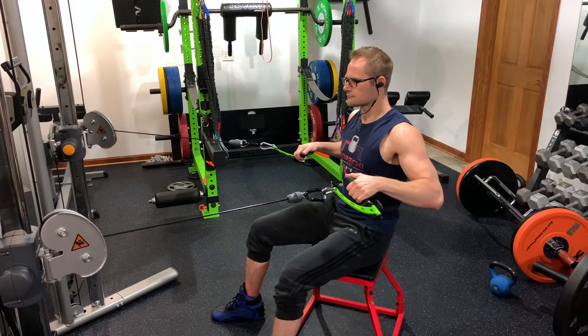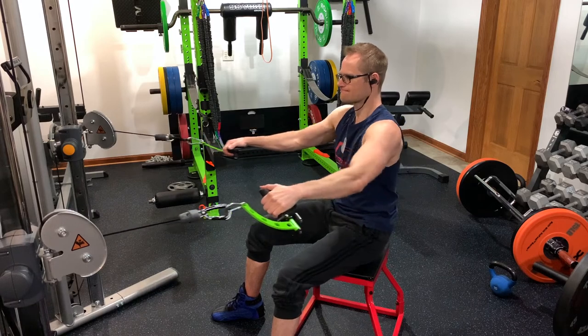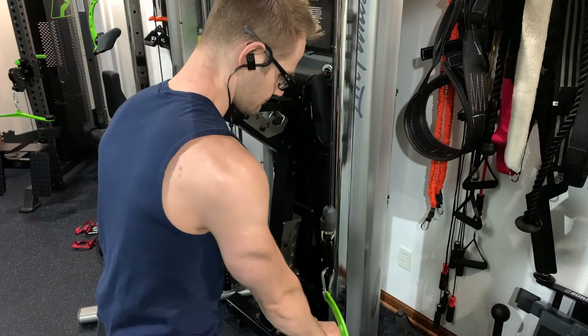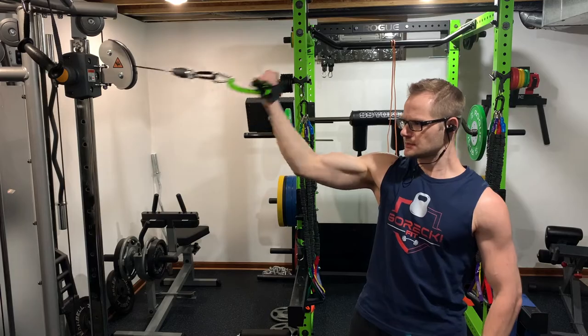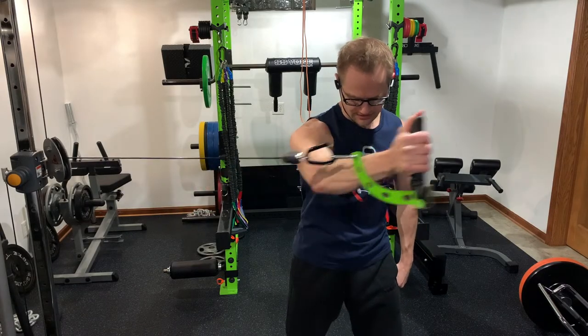I bought these handles mainly because I have bad shoulders and wanted to do pulling exercises — unfortunately straight bars just weren't cutting it. But these are very versatile handles. Some of my favorite exercises besides pulling exercises are tricep pushdowns, bicep curls, and single arm cable flies, which also feel really good with these handles.